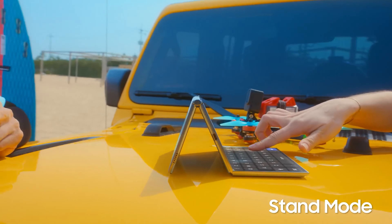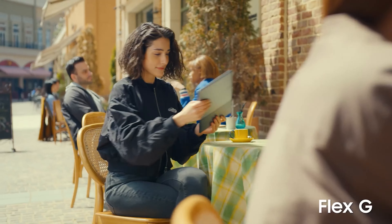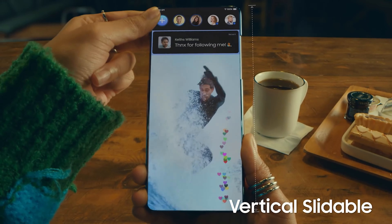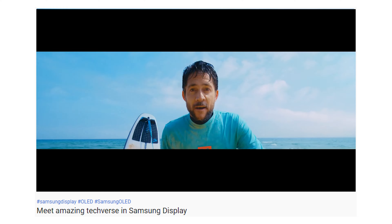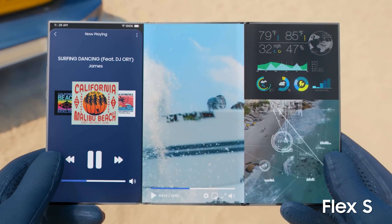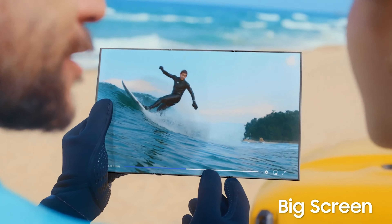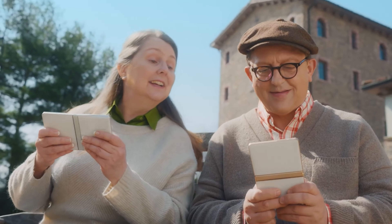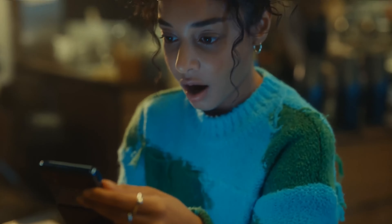The Galaxy Flip 4 should be announced in August alongside the Galaxy Fold 4. Nevertheless, Samsung recently shared its updated vision of what future smartphones and tablets could look like. From a tri-folding tablet dubbed the Flex S to vertically and horizontally sliding smartphone-tablet hybrids, Samsung's new promotional video titled 'Meet Amazing Techverse in Samsung Display' has some pretty ambitious concepts. Unfortunately, there is no concrete timeline as to when we might see these new foldable form factors released, but I think we won't have to wait too long.